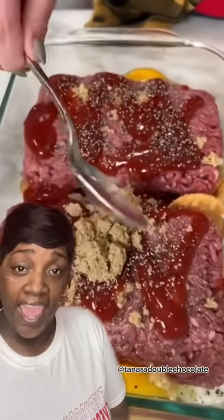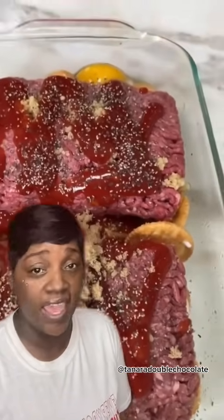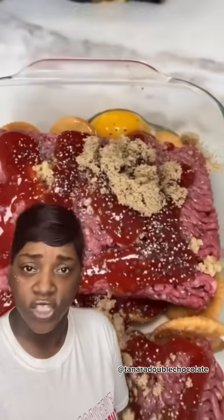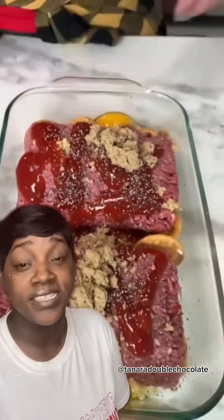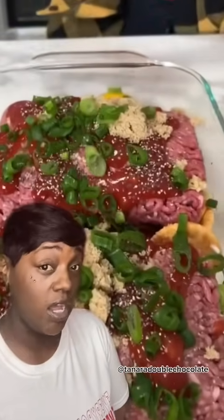Everybody cooks different. Add some brown sugar. Now you want to cut some sweet into that, I guess to get rid of some of that salt, to kind of balance it out — that's what we're going for. Now add some green onion. This is going to probably be really good. Green onions taste good.